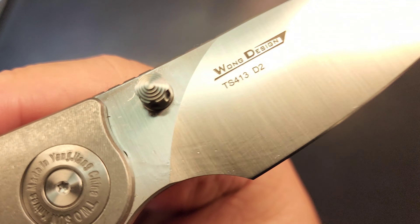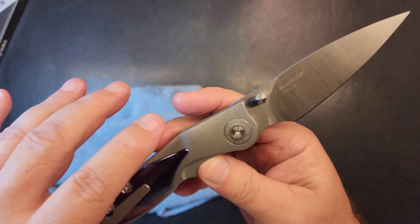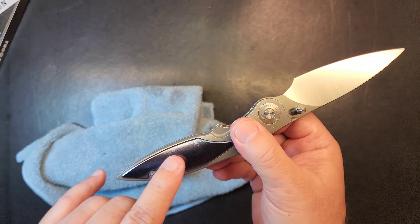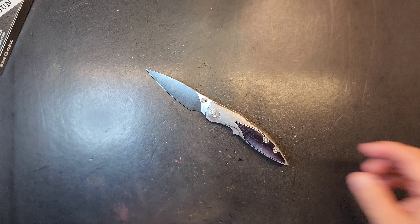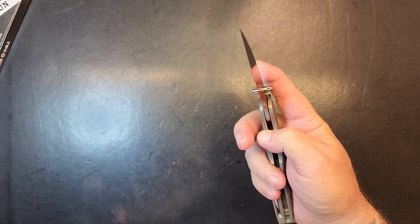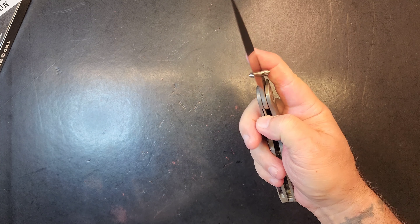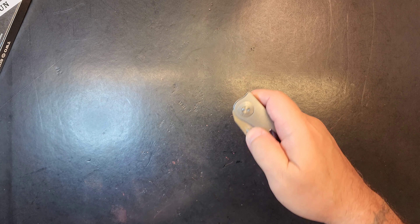It's a TS413 Wong design, D2 steel, titanium with a titanium insert. I don't really see a way to get this insert out — I'm pretty sure it's going to be glued in there, not sure, we'll see when we get it apart. I said this a while back that Tucson's killing it with models right now, but a lot of them are definitely in the large to extra large category.